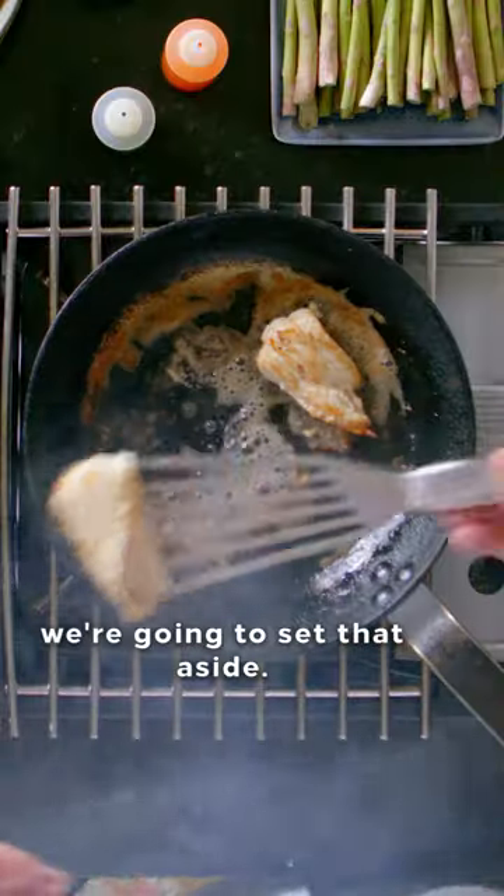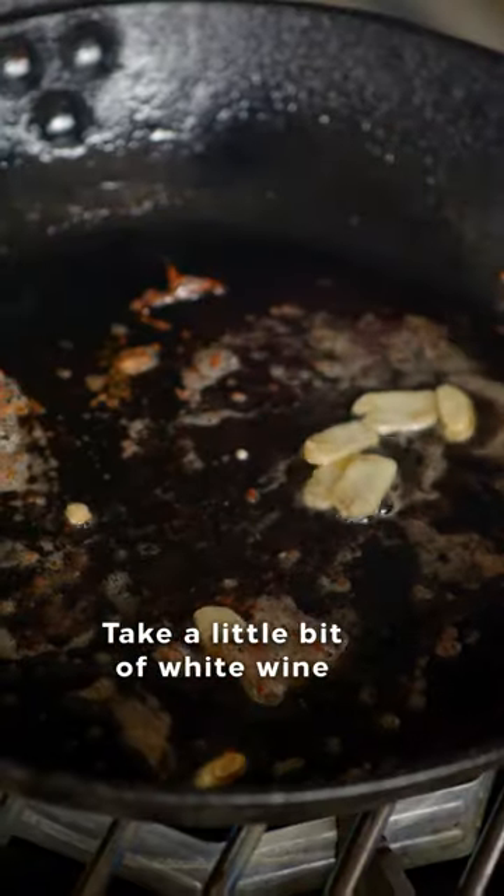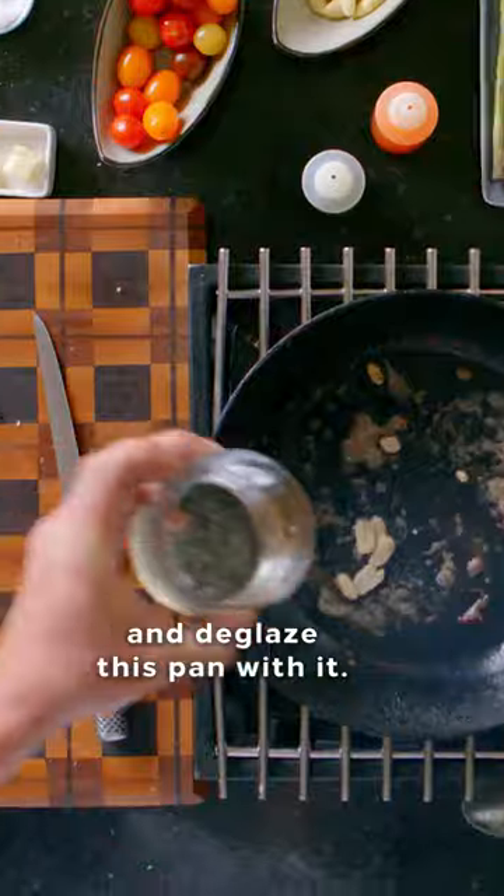Once that fish is cooked through, we're gonna set that aside. Turn the heat down on the pan a little bit. We're gonna add that sliced garlic, then take a little bit of white wine and deglaze this pan with it.